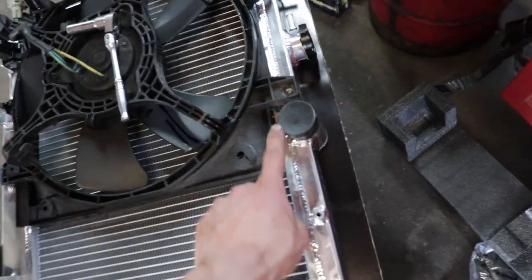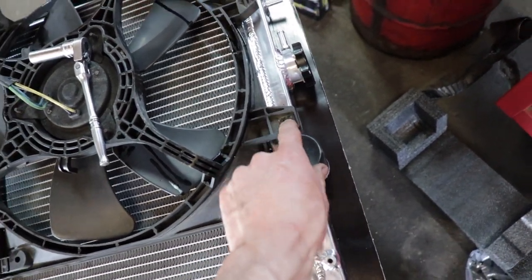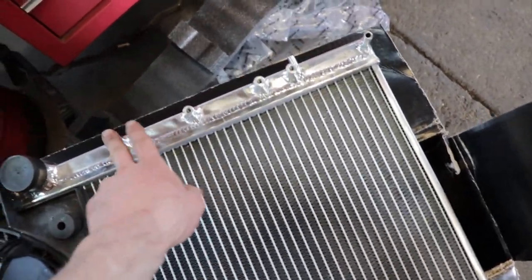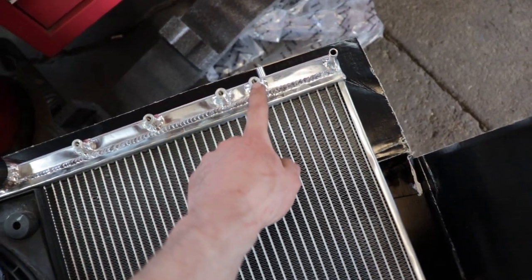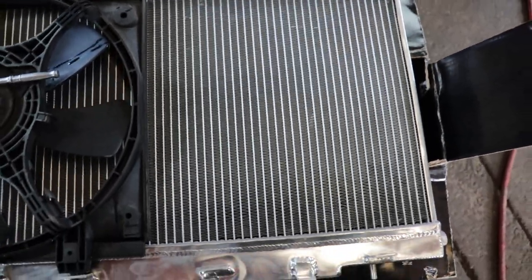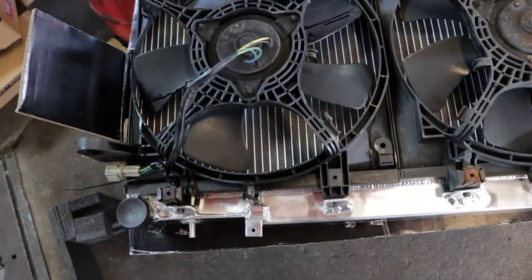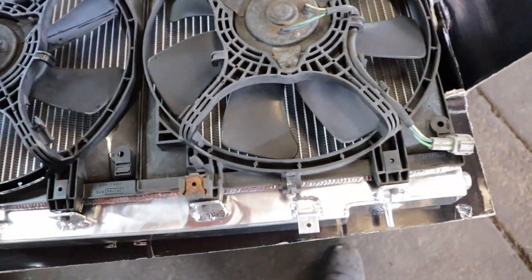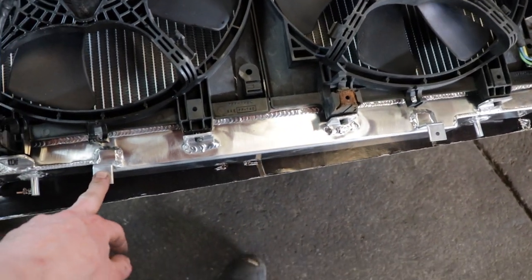You've got to use the hardware that comes with the radiator. When putting the fans on, leave one boss exposed because that's going to accept the coolant hose going back on — if you put the fan bolt there you'll just remove it later anyway. The other fan you can fully bolt on. Each fastener comes with a washer and a lock washer — make sure you use both because you don't want anything coming loose. This is what it should look like when you have the fans fastened before installation.